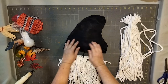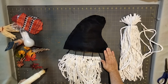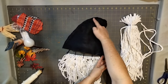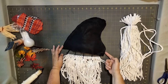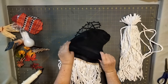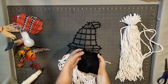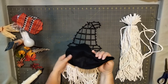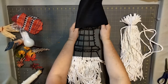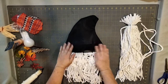I went ahead and cut my hat and that's the outline. Then I took my glue gun and glued the edges all around the felt. The glue doesn't take long to dry, and now I'm going to turn it inside out. There's my hat — let's make sure it fits. See how that looks — so cute!